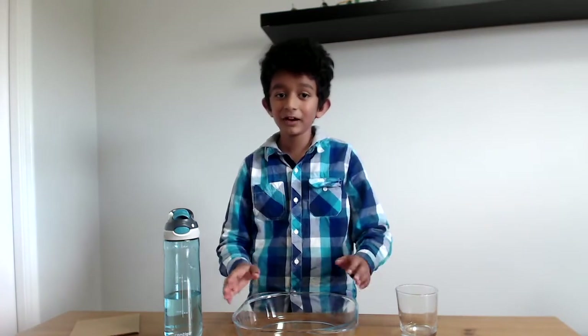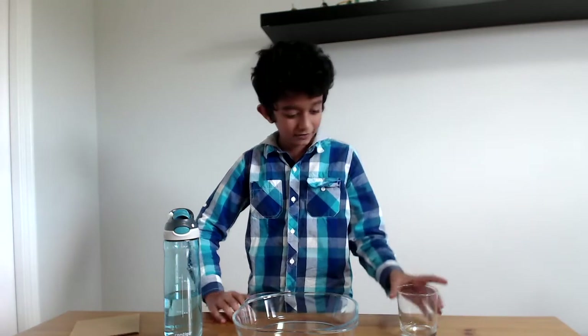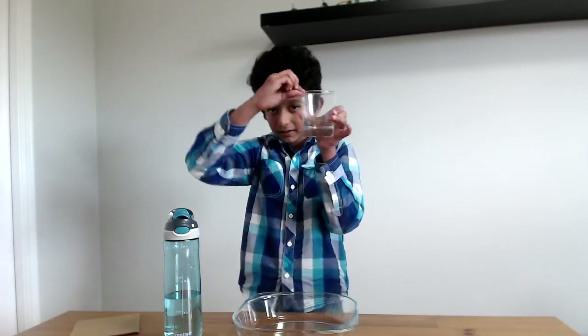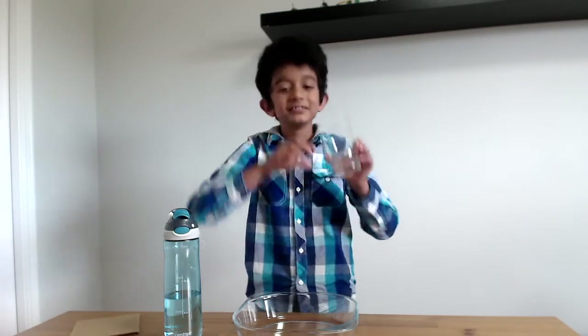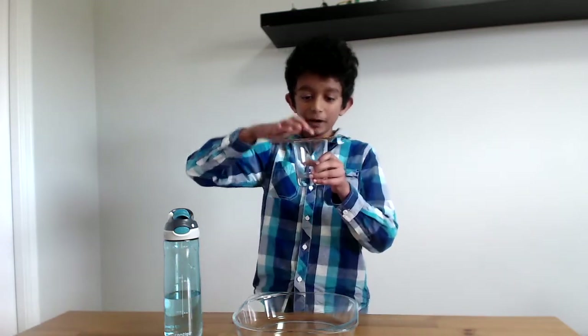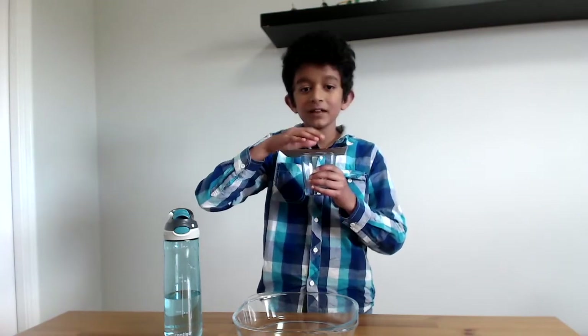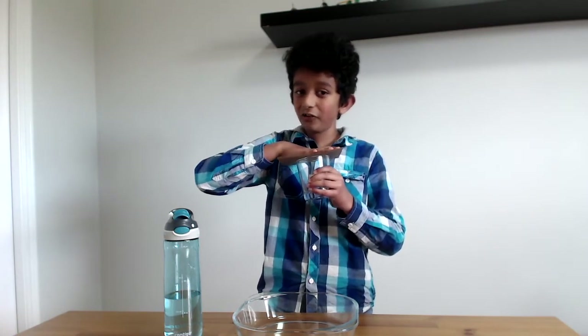What I am going to do today might look like magic, but this is what I am going to show — that there is atmospheric pressure around us. When trying to do this experiment, make sure that the water is at the brim of the glass, all the way to the edge. Then hold the cardboard tightly against the brim and press. You can feel like there is a suction going on.